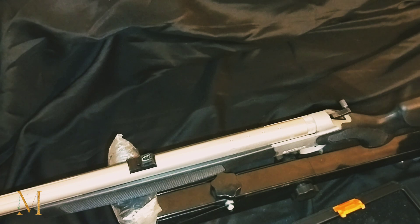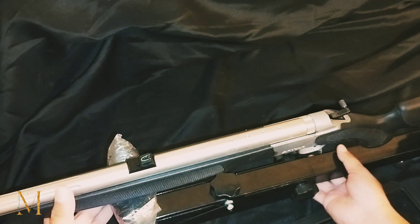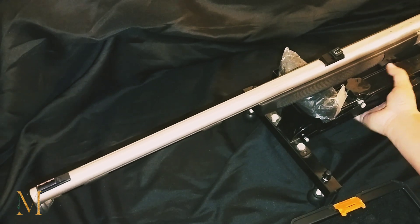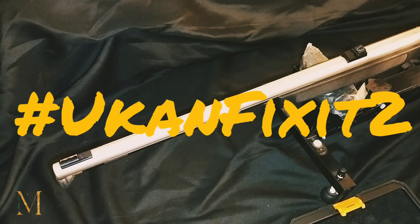There it is y'all. Let's clean that off real good. We have our CVA Optima ready with the front and rear sight. It's just that simple — she looks pretty. Can't wait to try this out in the field and see how it performs. Stay tuned because we got some other stuff happening with this Optima V2. With all that being said, remember: be safe with whatever you're doing and be patient. UConn Fix It Too — peace.